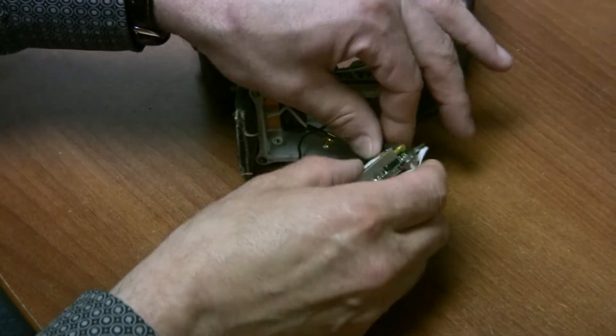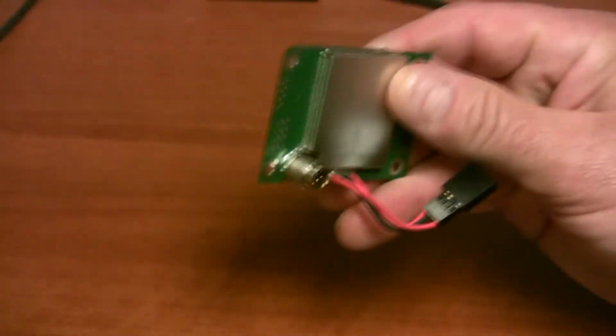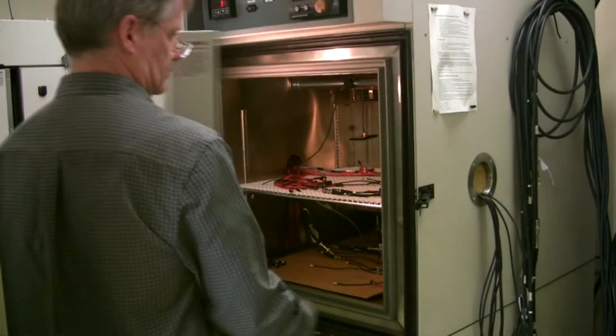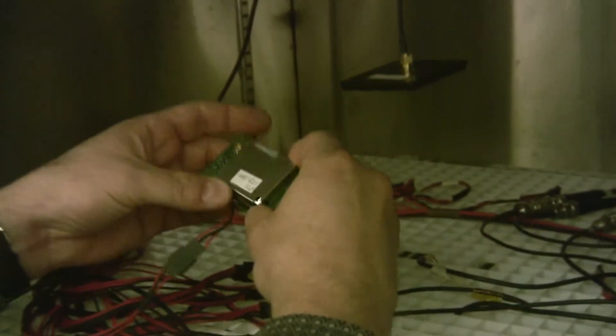Data from the collar is downloaded through host software and saved. The electronics are removed and visually inspected for any signs of damage. They are then tested in an environmental chamber over a range of minus 40 to plus 50 degrees Celsius, repeatedly cycling over a 24-hour period.